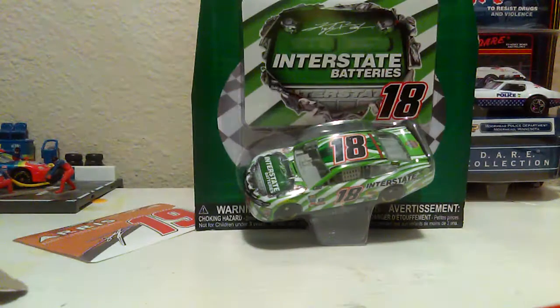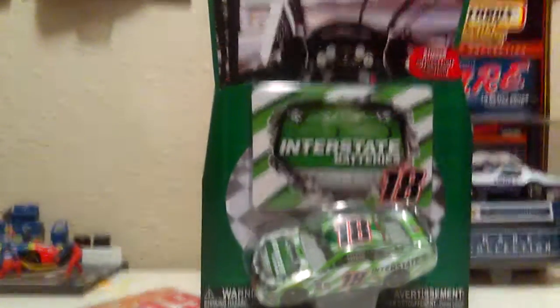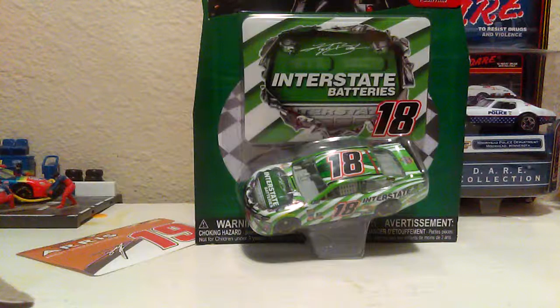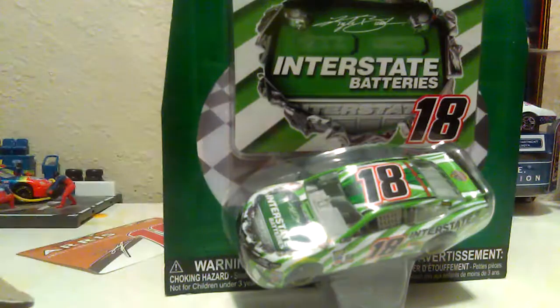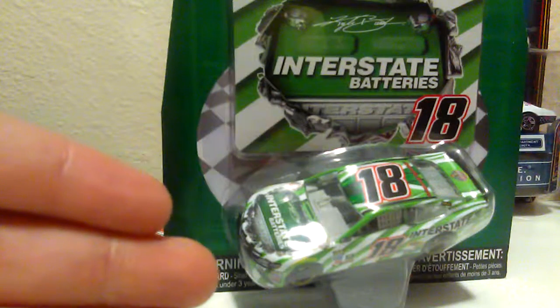The last diecast is possibly one of my top five, easily a top ten favorite Lionel diecast of 2017. It is Kyle Busch's 2017 Interstate Batteries paint scheme. I'm so happy to finally get a diecast of this paint scheme that he's been running since I believe 2015. We get another sticker with this one too — let's unbox this car.